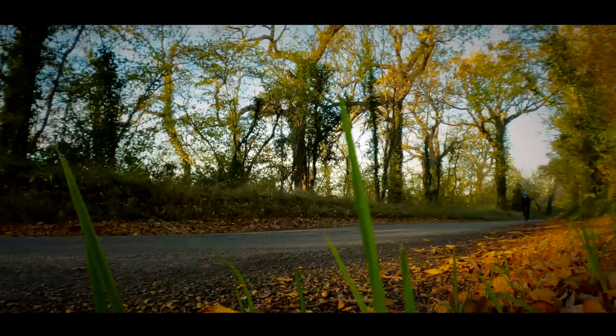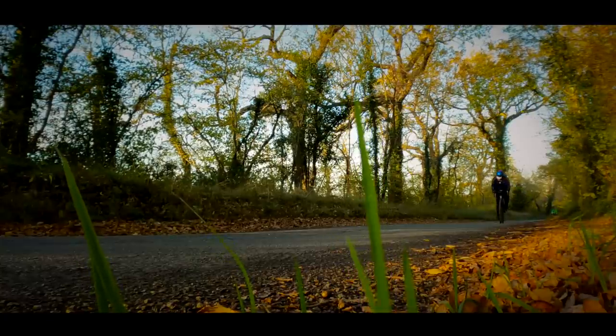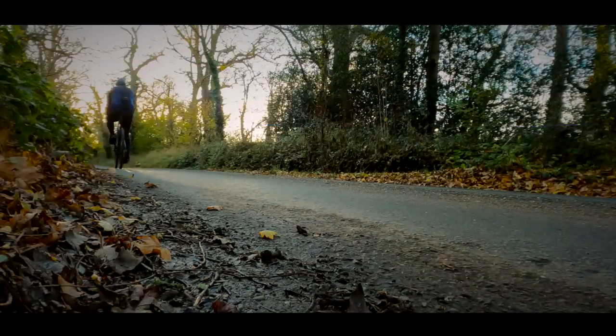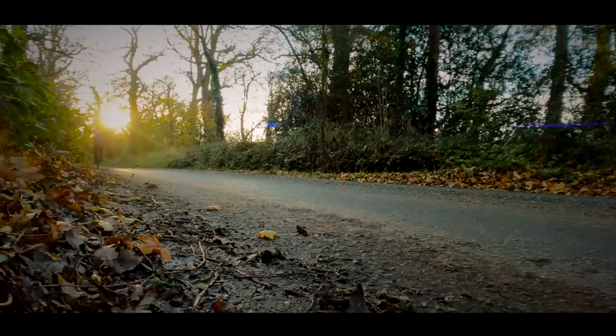All in all, I absolutely love this bike. I've been riding it for about seven months now, and it has absolutely everything us heavier riders need. It's strong, it's comfortable, it's fast, it's good looking, and it won't break the bank if you buy one.